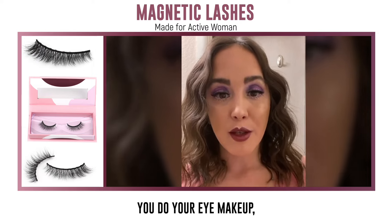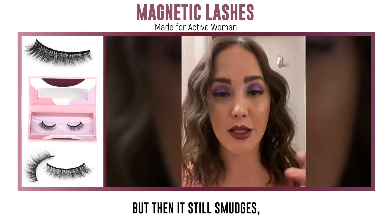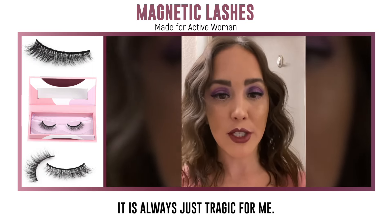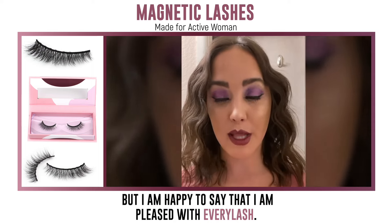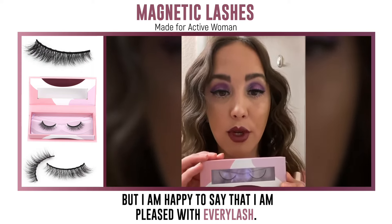You do your eye makeup, put the glue on the lashes, wait for it to dry, put it on, then it still smudges. You have to start all over. It's always been just tragic for me. I was wary of trying magnetic lashes, but I am happy to say I'm pleasantly surprised and pleased with Every Lash.